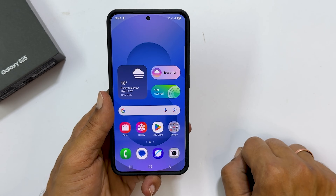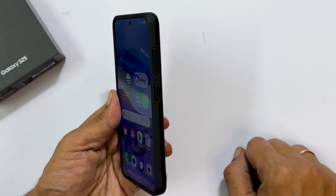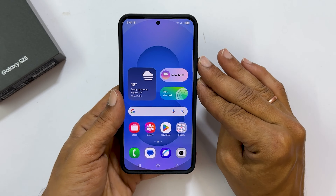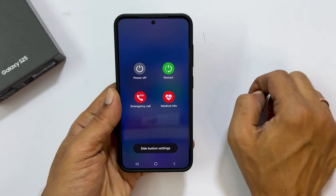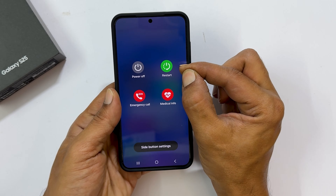The first method is using the hardware button combination. Locate the volume down and side buttons on the right side of your device. Press and hold both of these buttons for a couple of seconds until you get the power off menu. From here, you can switch off or restart your Galaxy S25.